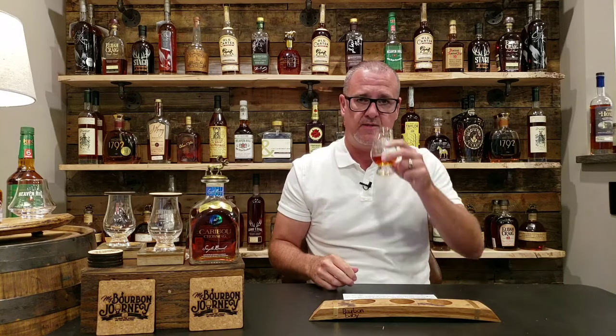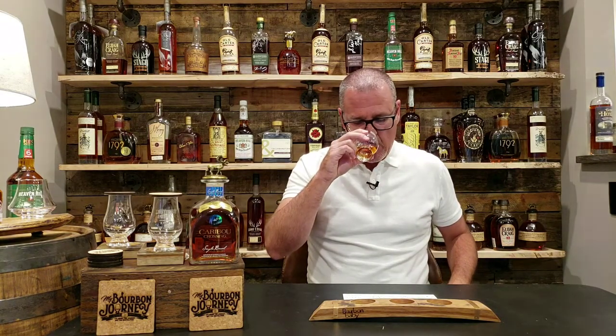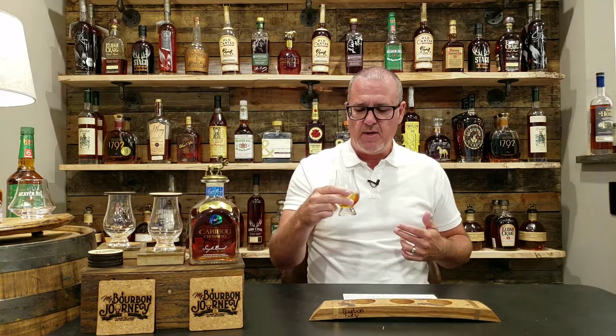Let's get into the nose. Right away, there's a nice spice actually coming off of this. Definitely some of that kind of sweet corn. Slight nutty aspect to it. Some barrel influence — it's light, but there is some oak there. And some sweetness, almost like a marshmallow type of sweetness to it. And a light cinnamon note. Really interesting kind of a nose to this.